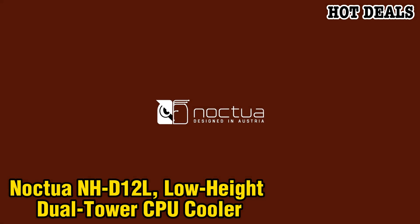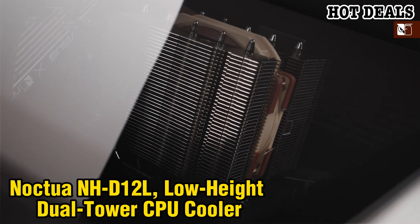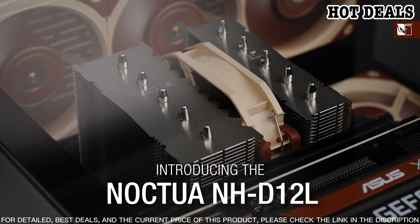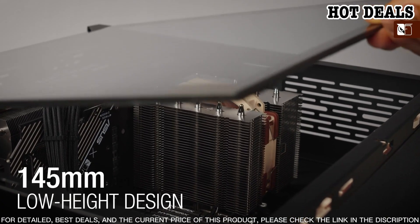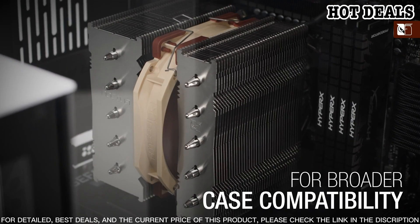The Noctua NH-D12L is a low-height, dual-tower CPU cooler designed to provide superior performance and quiet operation. With the dual-tower design, the NH-D12L uses two large aluminum heatsinks to help dissipate heat from the CPU quickly, allowing the cooler to maintain stable temperatures even under heavy loads.